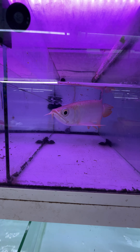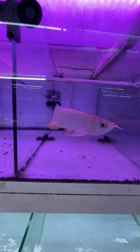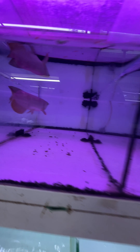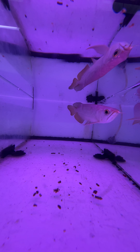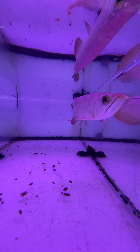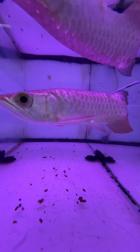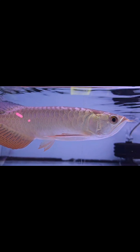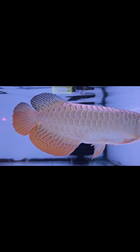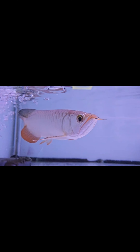It is a high-back gold. This is a high-back gold type. In the market, there are dry food and Japanese items. There are many types of food.